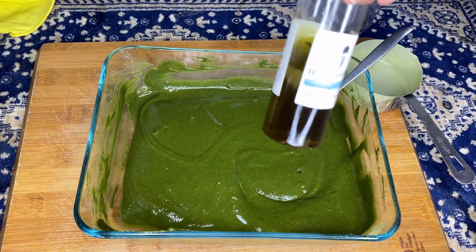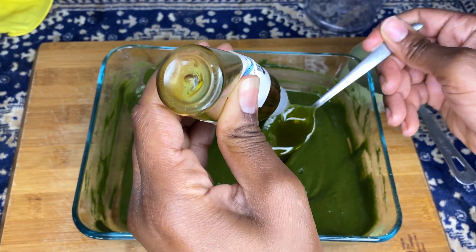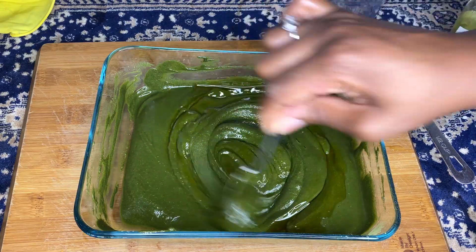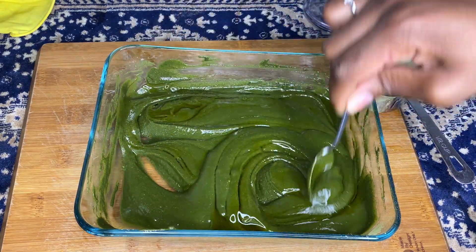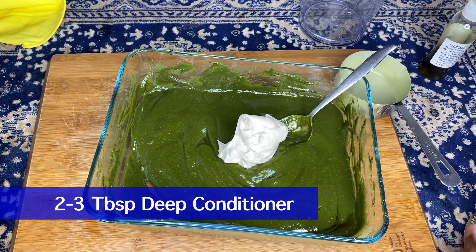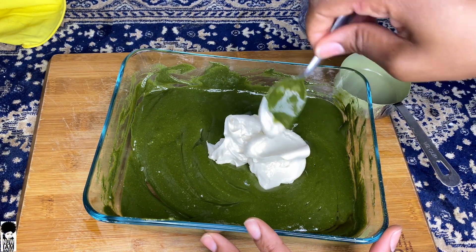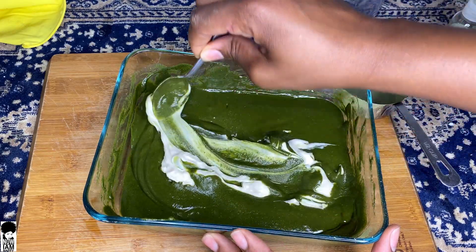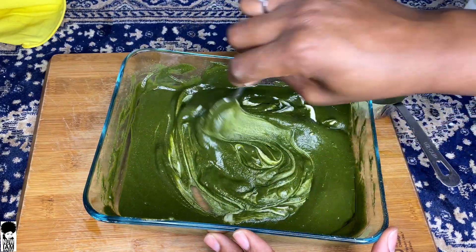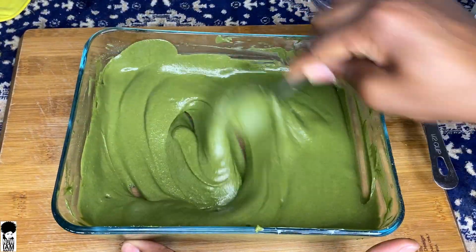Now we're going to go in with about three to four teaspoons of my ayurvedic hair oil. This oil is so amazing and a lot of you have bought it and really love it. Next up I'm going to add my oat and aloe deep conditioner — about two to three tablespoons. This is going to add some slip and moisture, make the mixture creamy, and make it very easy to rinse out. If you don't have this, you can use any deep conditioner, or if you like to keep it all natural, use greek yogurt or coconut milk.